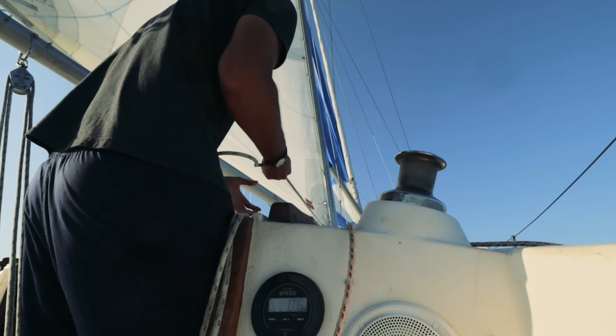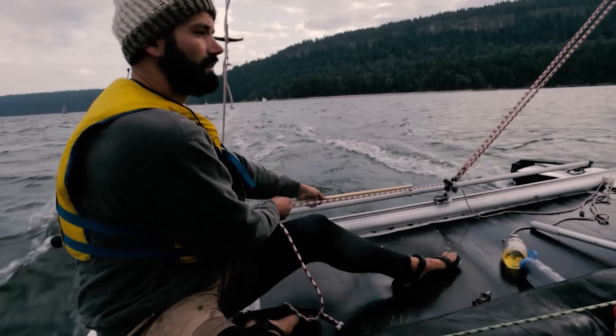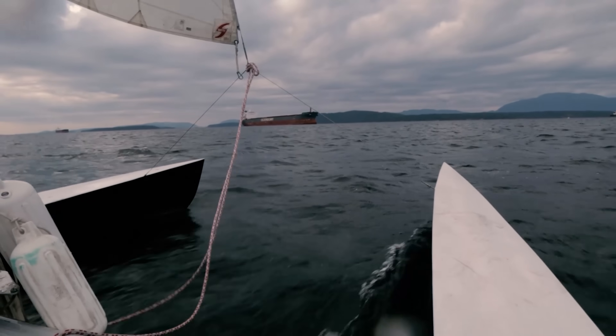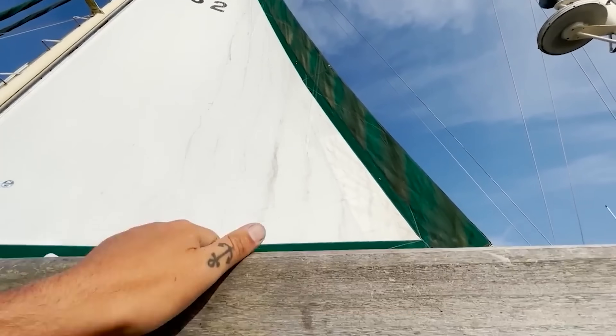In a very technical sense, this is my fourth $1 boat. I did it with Kishmal, and then technically I got both of those tornadoes for a dollar. So technically, it's my second $1 boat, and I've had two 50-cent boats.